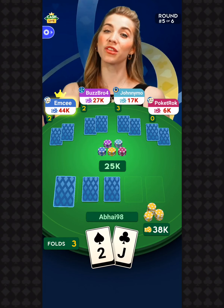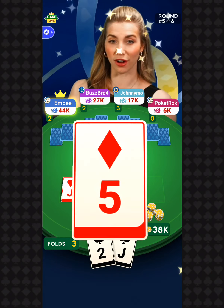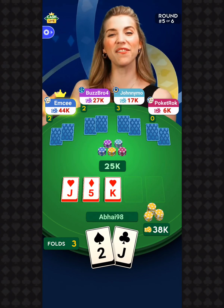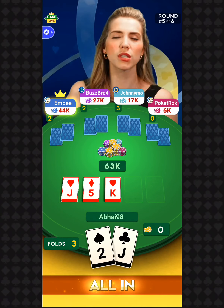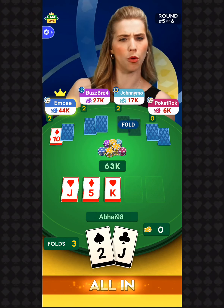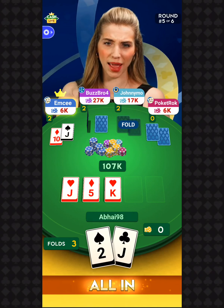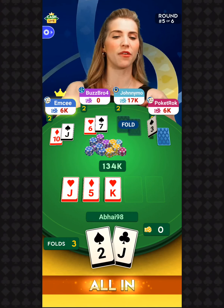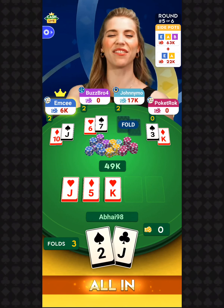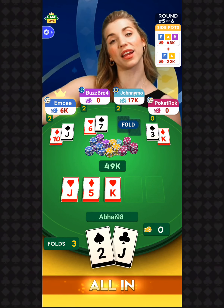Let's check out another flop. The flop is the jack of hearts, the five of diamonds, and the king of hearts. Decisions on you — swipe right to go all in, swipe left to fold. In round number five joining me here, I've got Rude Boy, Deb G Baby, Crispy, Flip to Flop — it's a great rapper name — and Trish1976. What's up, players?